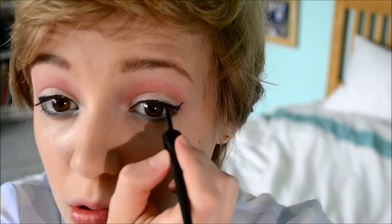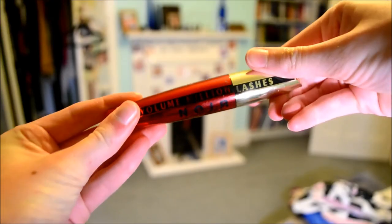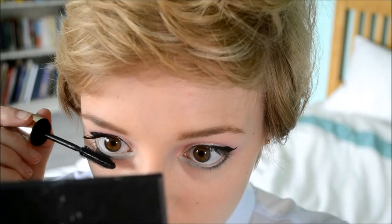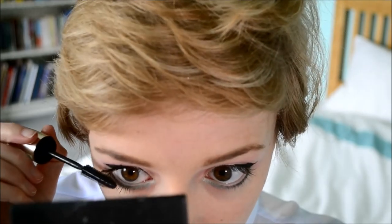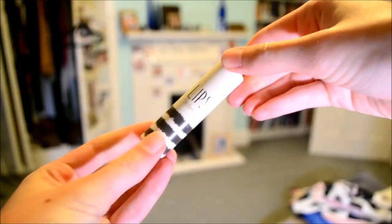Now I'm using my L'Oréal Volume Million Lashes Noir Excess mascara. Meghan was obviously wearing false lashes in the video, but I'm just using this mascara because it creates a really dramatic look. I use a couple of coats on my top lashes — I prefer this to wearing false lashes, but obviously if you want a more dramatic look you can pop on some false lashes. I'm also putting it on my bottom lashes.